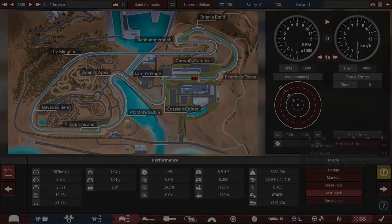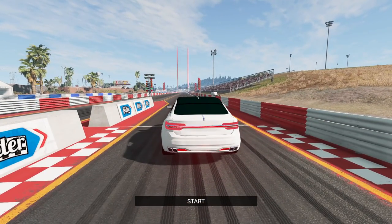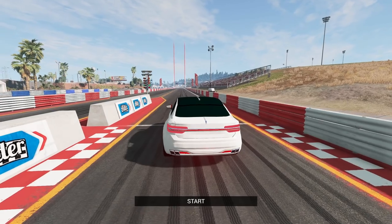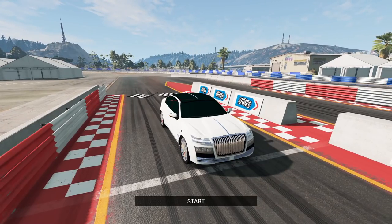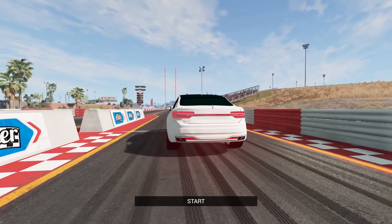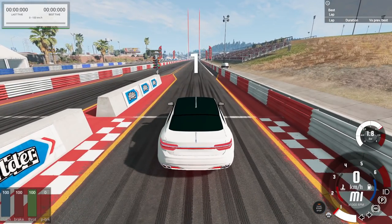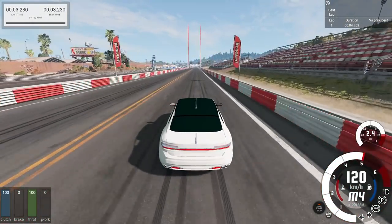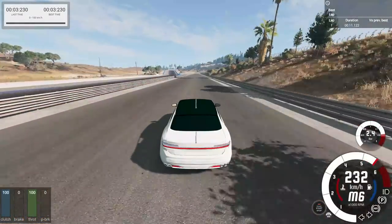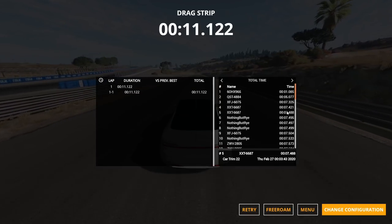Here we are in BeamNG Drive with the Harriet Saint Aphrodite. As tradition we're drag racing it. I'm guessing high 11s and 3.5 seconds to 60 — automation says 3.9 but I think 3.5 is doable. 780 horsepower, absolute land yacht. The car looks really good in BeamNG — the headlights work, everything looks great. Launching it with traction control off in manual first gear — 3.2 seconds to 100 km/h, which is actually above 60 mph. 11.1 quarter mile. Very fast for a 6,000-pound vehicle.